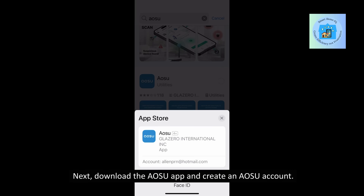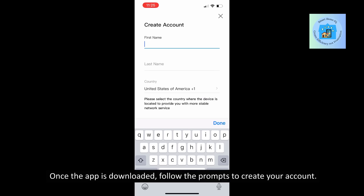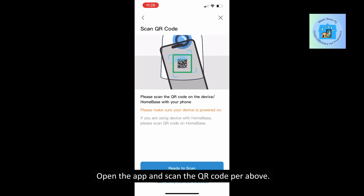Next, download the AOSU app and create an AOSU account. Once the app is downloaded, follow the prompts to create your account. Open the app and scan the QR code as shown.